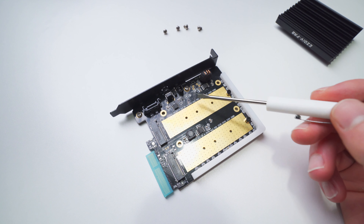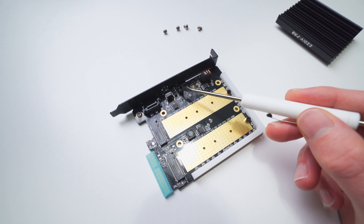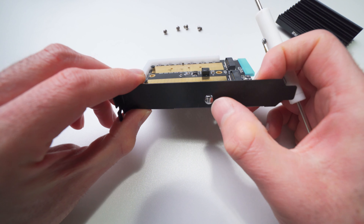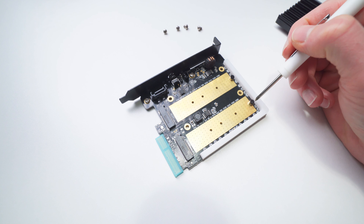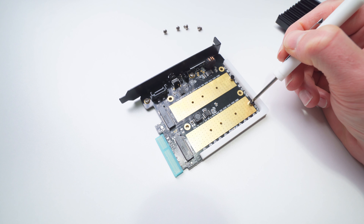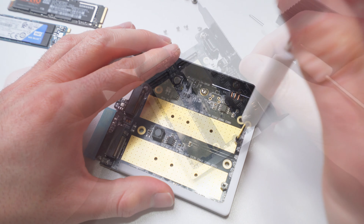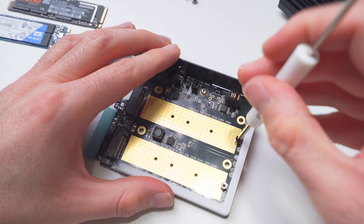Just over here, we have the connection for the ARGB cable that'll enable the lighting controls, and the bracket also has a small sync button for syncing and changing the lighting. This adapter comes with the mounting screws you need to install the drives, which is great because there are some adapters out there that don't come with any mounting hardware, and that can be really frustrating.